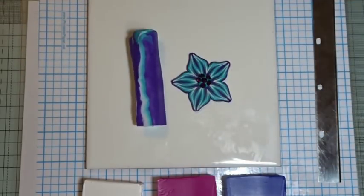This one is made very simply with a single Skinner blend. It was the one I mentioned for those of you who watched the brocade cane tutorial, when I said I'd been trying to do something with petal cane and ended up doing the brocade cane. This is the one I did with that.